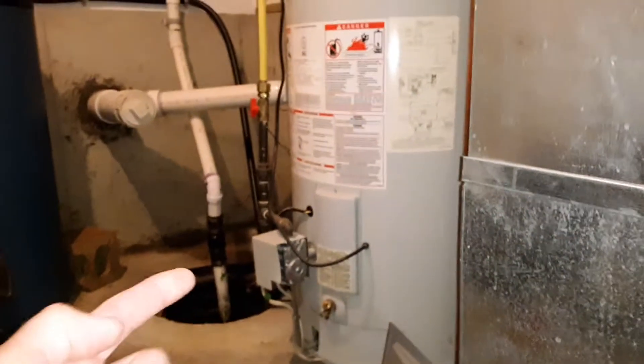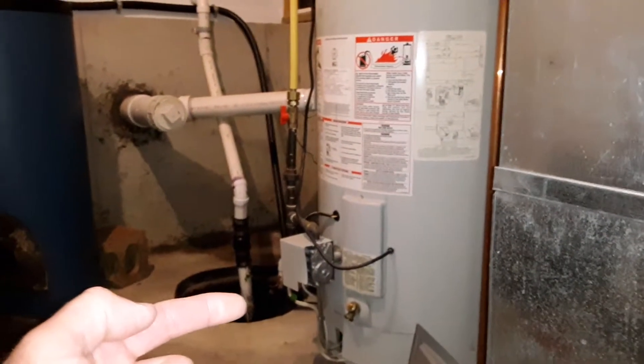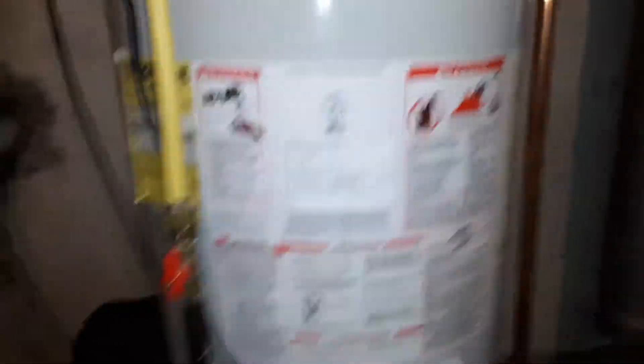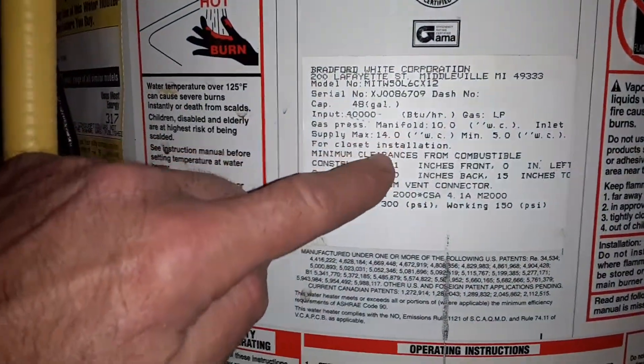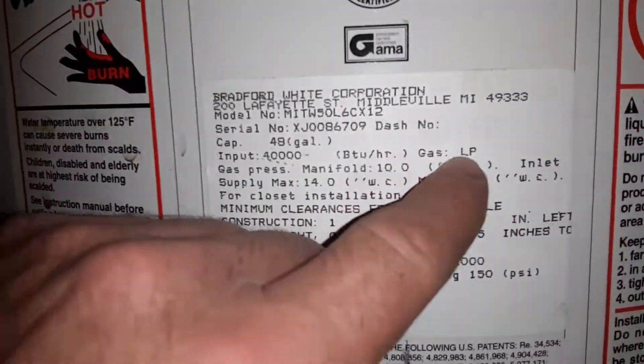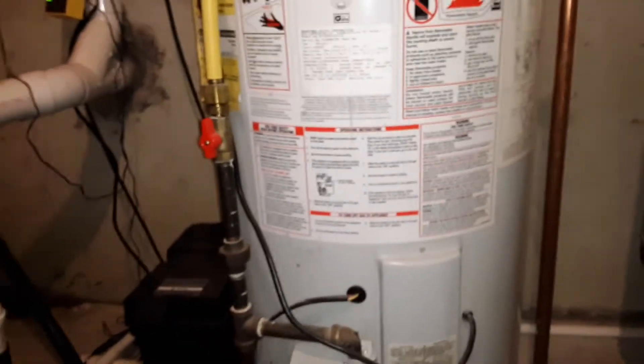On the water heater, those typically come designed for propane, so you must request for it to be propane, not natural gas, as far as the setup goes. Now if you look at the label here closely, they actually indicate it on the types. If you look, it says gas, and then it has LP, so that tells you that this is set up for propane gas.